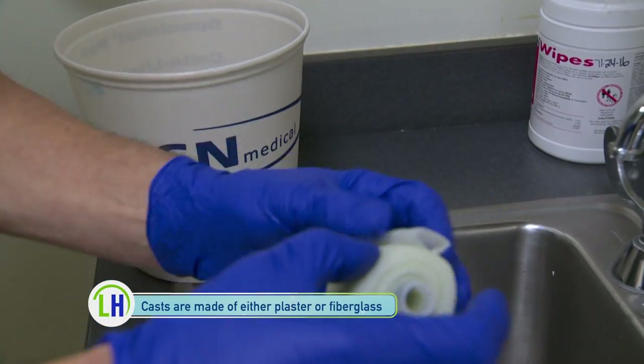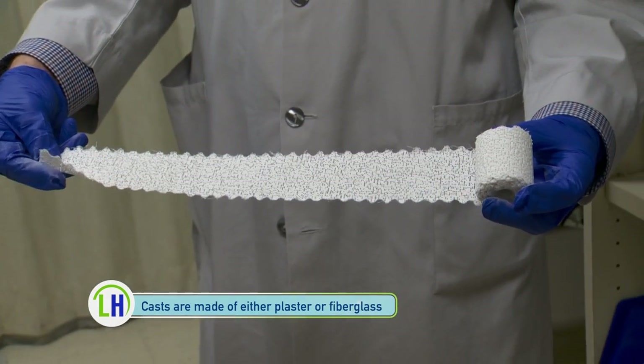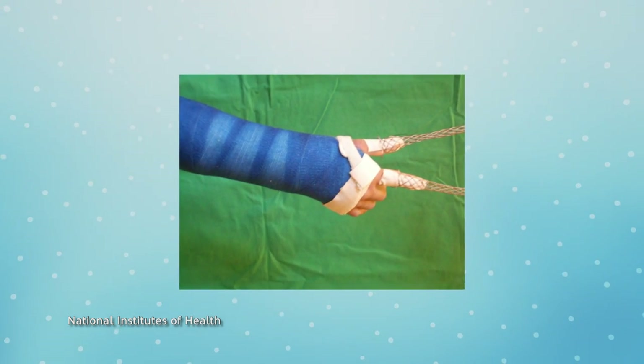Plaster and fiberglass are the most common materials used in casts. Tell me a little bit about why those materials are used. Plaster tends to allow for expansion, so if patients are going to swell after an injury, plaster is more flexible. Fiberglass is lighter weight, so if patients are going to be in casts for a long time, fiberglass is often a great option.